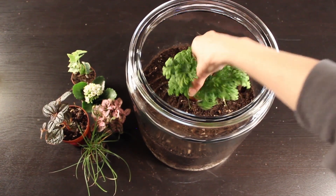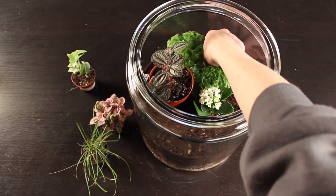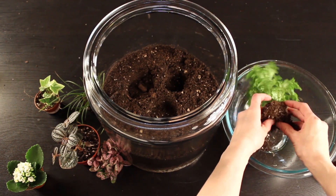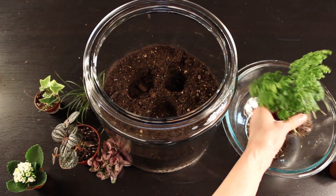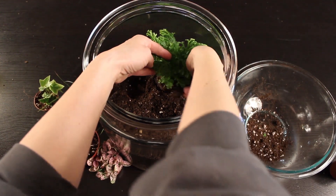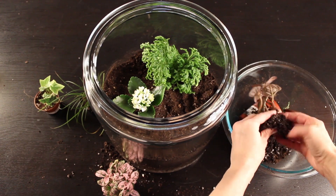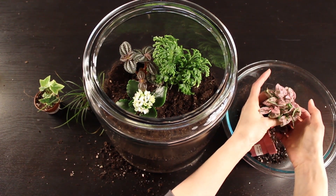Now grab your plants. I like to arrange them before I start planting to get an idea of how I want them to lay in my terrarium, keeping in mind the different levels and sizes of the plants — I want this to look like a tropical garden. Once I've decided where to put them, I remove the plants from their pots, carefully take away the excess dirt and potting soil, loosen up the roots, make a little indentation, and plant. You can use a spoon, chopsticks, or tongs to make it easier; because I'm using such a large container, it was easier for me to just use my hands.